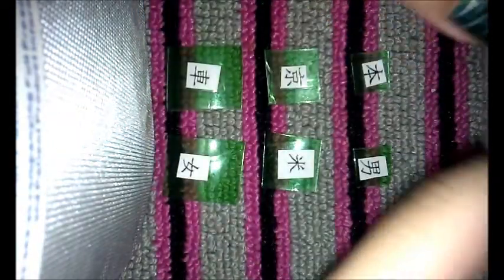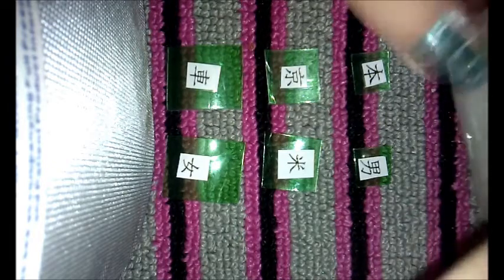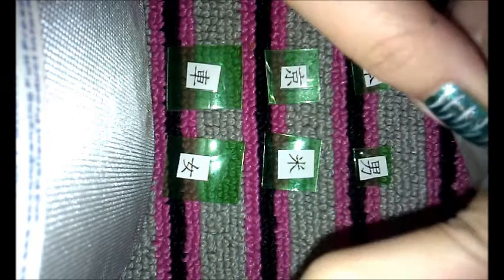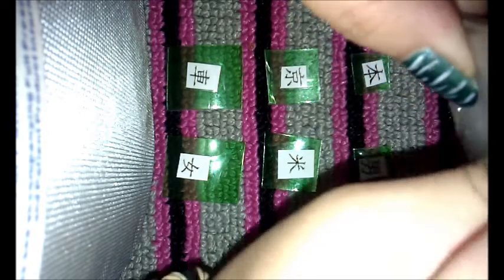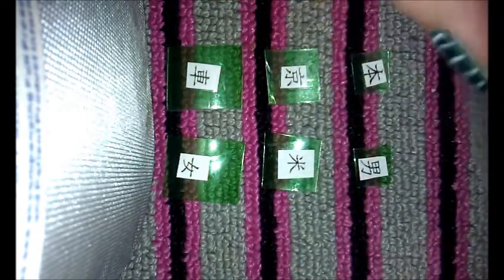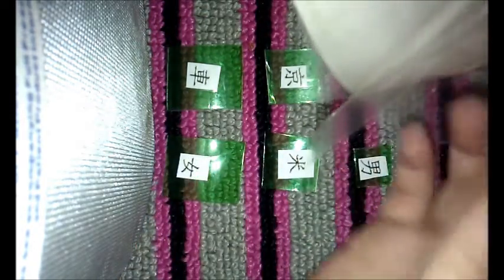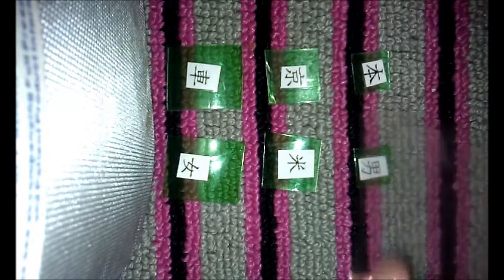Get some tape — duct tape, to be exact. I can't find my starting point. Found it. You're gonna wanna take some duct tape, cut a piece. It doesn't have to be perfect — make sure it's big.